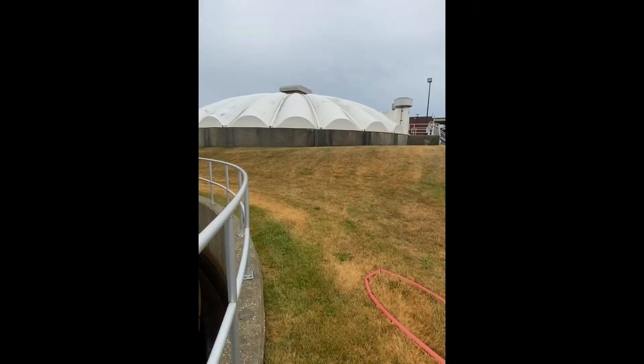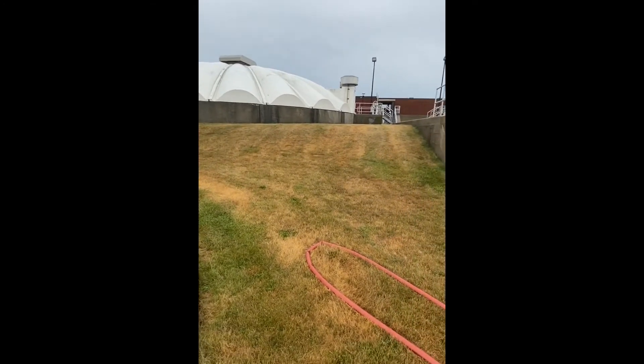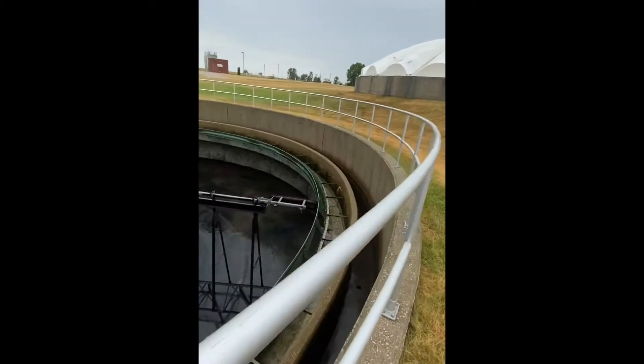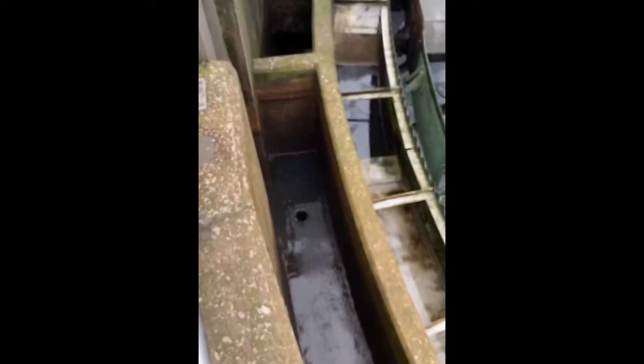This is on a trickling filter system. So the water goes through the trickling filters, goes under through some pipes underground in our tunnel, and it comes here to the influent channel of this clarifier.